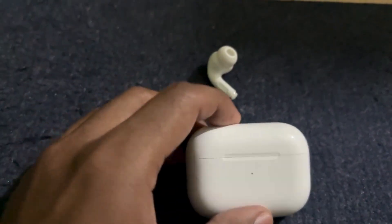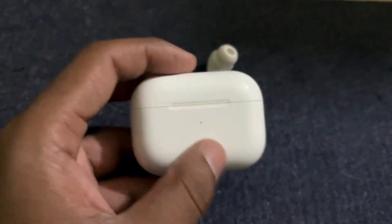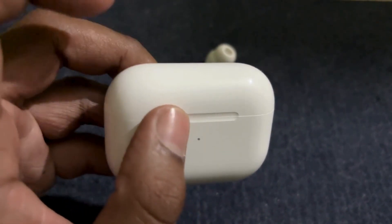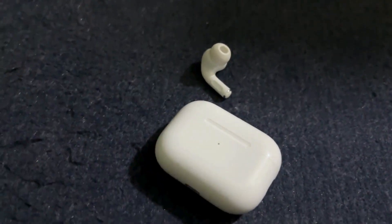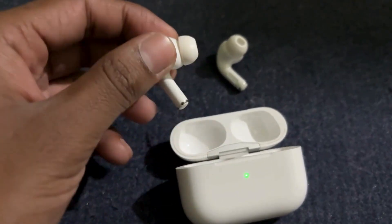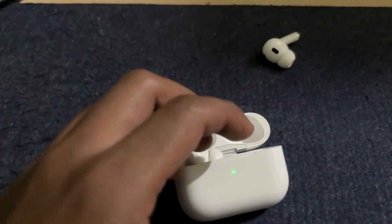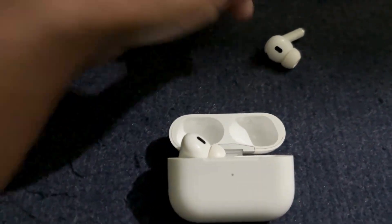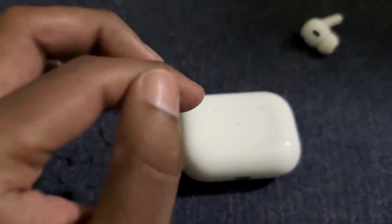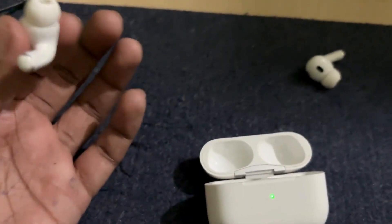When you have it, you can actually check that the firmware version is different — that is the main problem causing the red light blinking issue. One AirPod is using maybe an old version and the other is using the latest version. It happens sometimes when the update gets corrupted. When you have connected it with your iPhone, just use this one for some time again — two to five minutes.